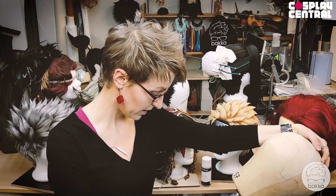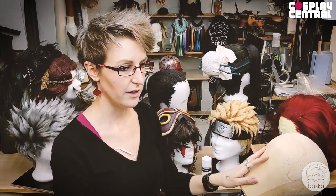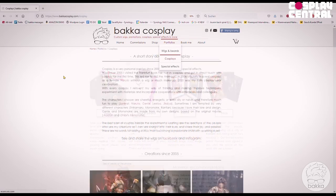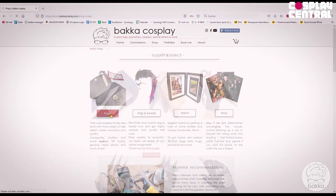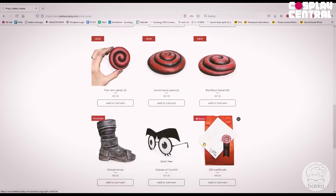With this we have covered every attachment method that I thought was most important to show you. If you have more questions about wig styling I still have all the Instagram streams about this and more, and on my homepage you have more creations and also my shop if you want to support me. I hope you learned a lot — good luck and see you next time.